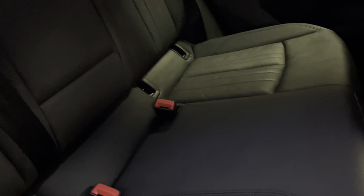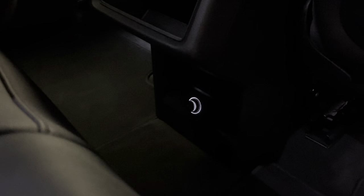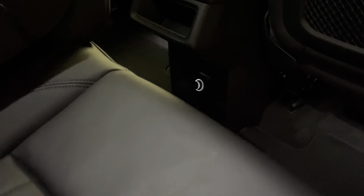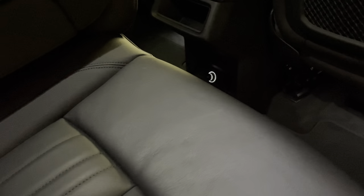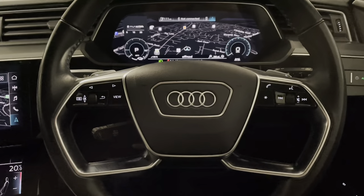We've got a fold-out armrest in the middle, and the three pieces of the rear seat fold down independently so you can still have two people sat in the back while the centre section is down. We've got a 12 volt socket in the middle there as well so people sat in the back can charge their phones or plug something in.